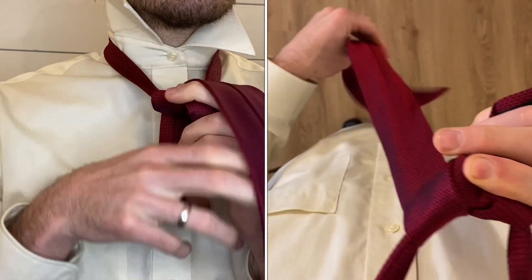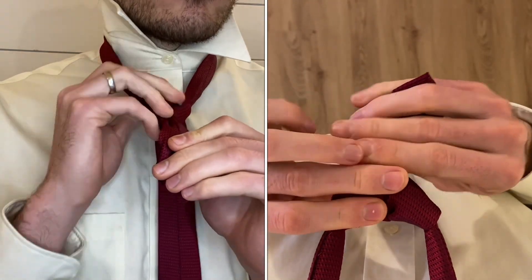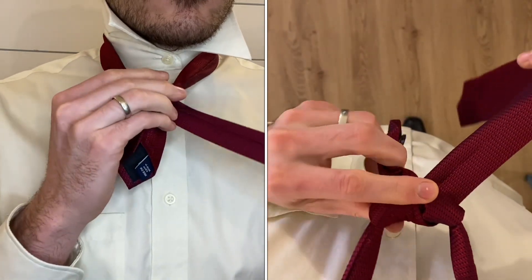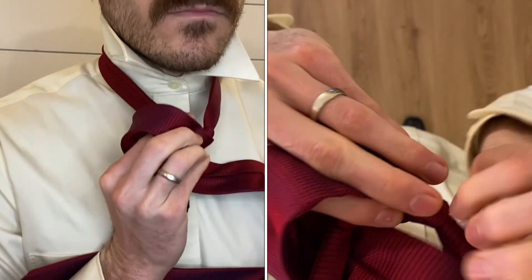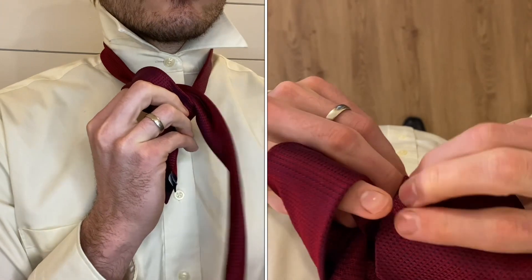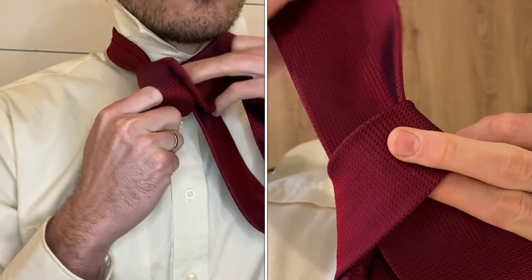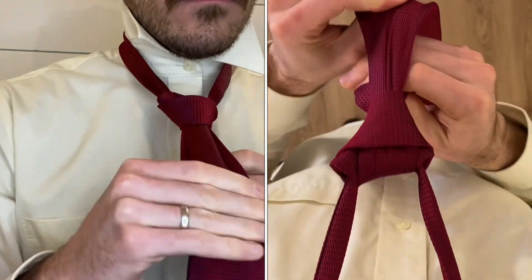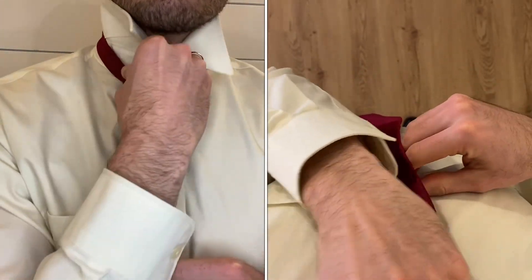Bring your tie over to the right side, cross over the front. Tuck your finger in here, come up through the hole, grab the end of the tie, pull it through to tighten your knot, and cinch it up to your collar.